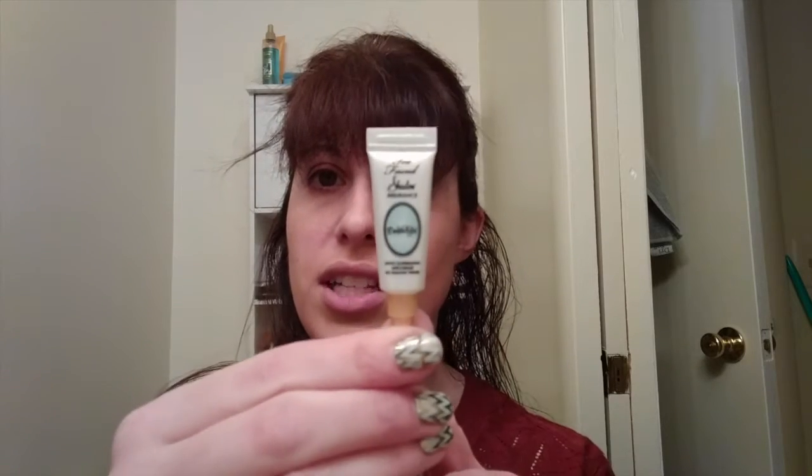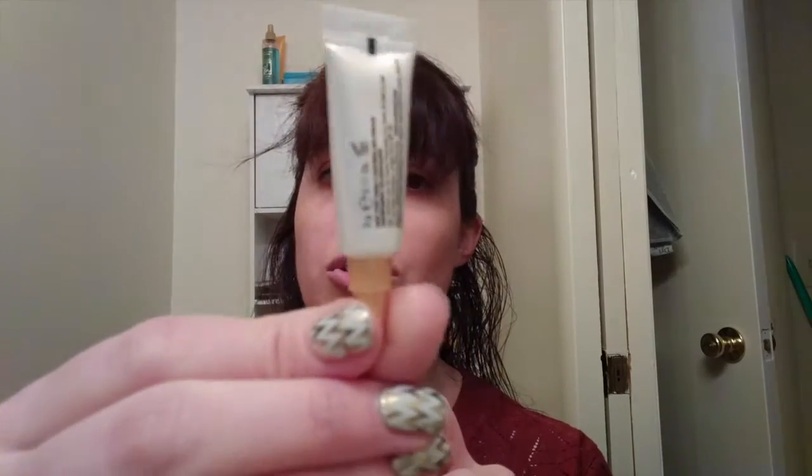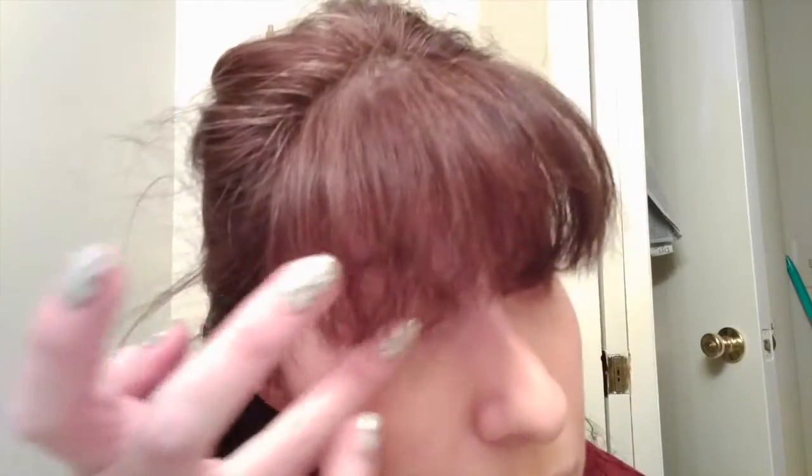Let's move on to my eyes. Once again I am using the Too Faced Shadow Insurance. I just put a little bit on my finger and I'm going to put it onto my eyes using my ring finger, because it provides a good amount of pressure without too much pressure.